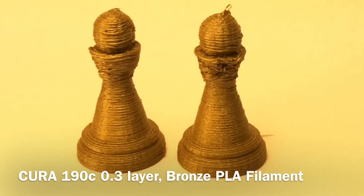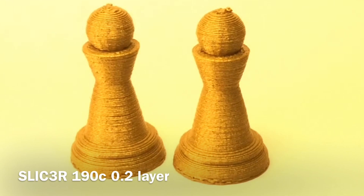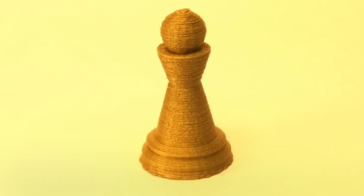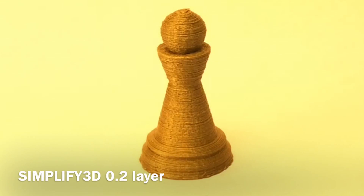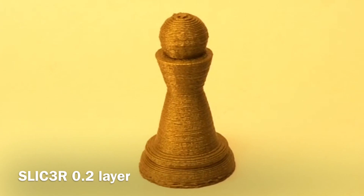Next I tried the ESUN bronze filament and printed two under Cura — it was better than the copper but still bad. Then I tried slicing in Slicer; it printed slower and two of them came out great. To throw a wrench in things, I tried Simplify 3D, saved it as a file, brought it into Repetier as G-code, and it printed out as a single pawn and looked great. Then I went back and used Slicer at 0.2 settings from Repetier and it looked just as good, if not a little better.